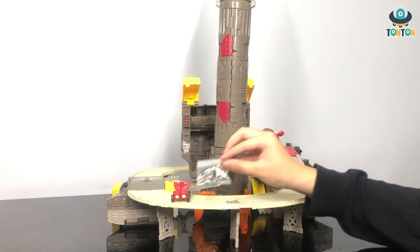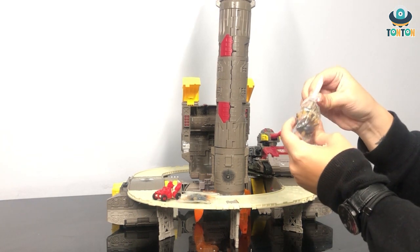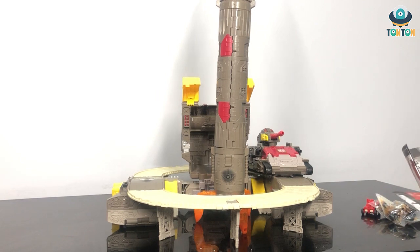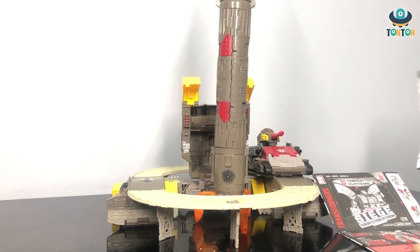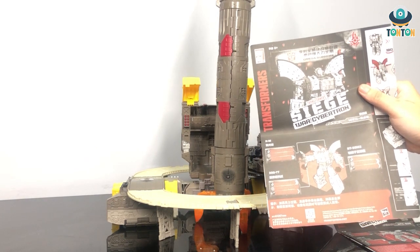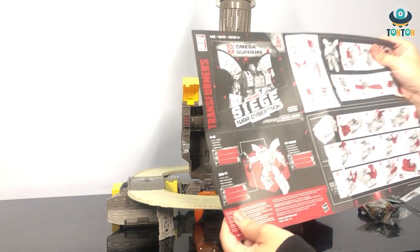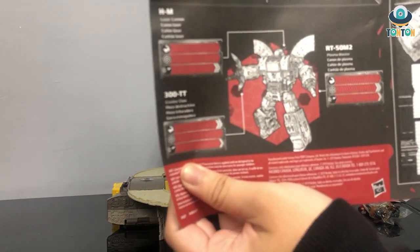I'm gonna take a closer look in robot mode. We also have some bigger effect parts — a bigger set over here. He comes with two instruction manuals: one in English and one in Chinese. I don't speak Chinese so I'm going to focus on the English one. This is the instruction — pulling everything out — this side has some information about his weaponry.